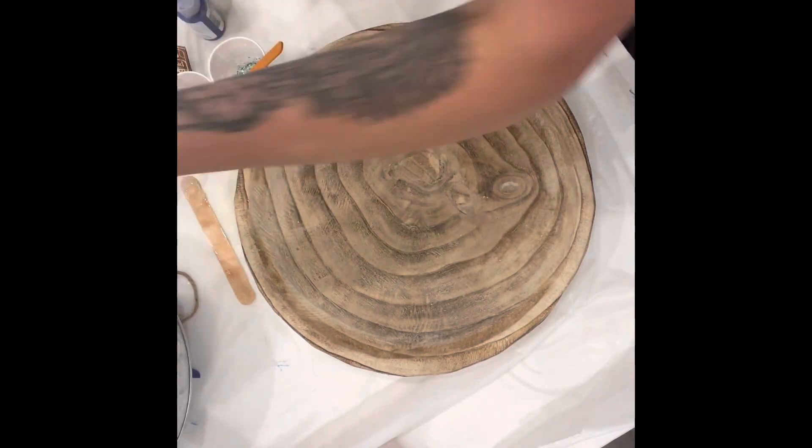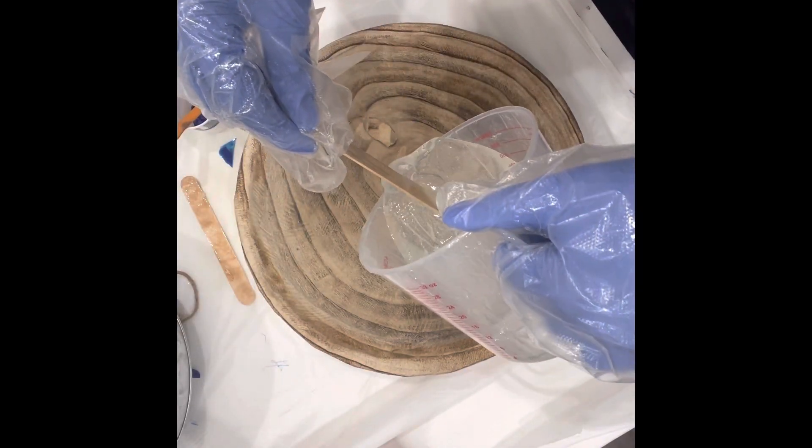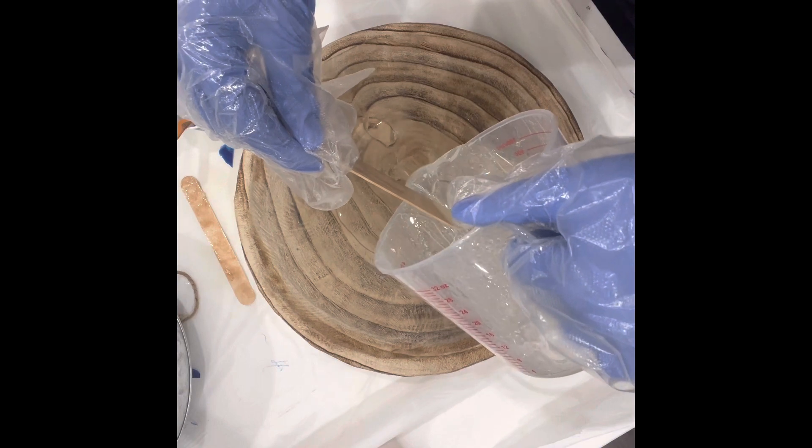Hi guys, today I'm going to show you how I made this beautiful faux resin koi pond using this cork bowl that I found.